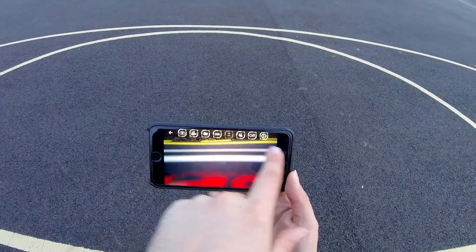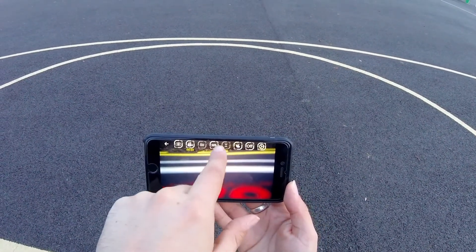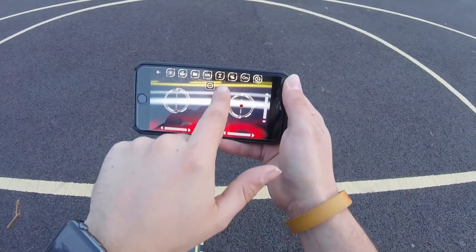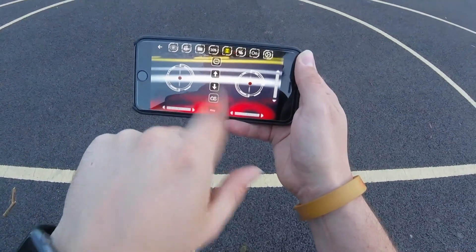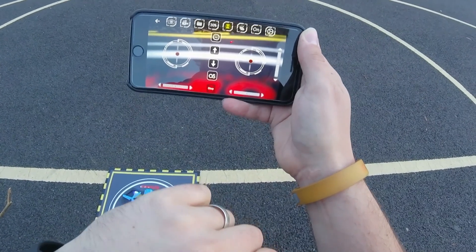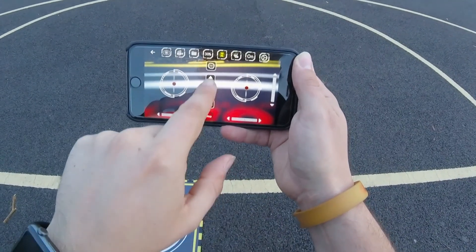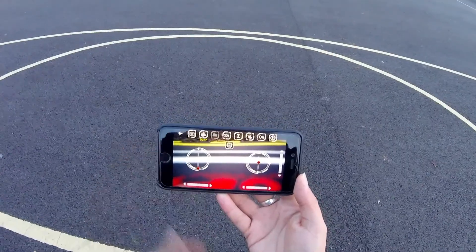To start off, we've got a load of icons at the top. I'm going to start video recording. Speed is going to be at 30% — that'll be fine. Let's put on the analog sticks and the extra options. There's an up button to take off, a down button to automatically land, and a stop button for emergencies. This little button here looks to be for flight path. So let's take her up to the skies by pushing the up button.